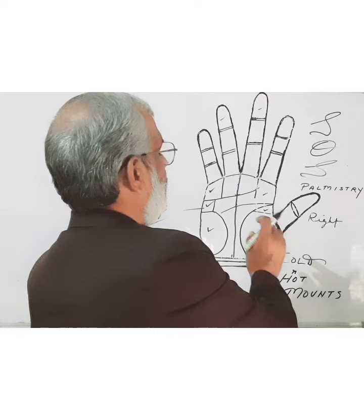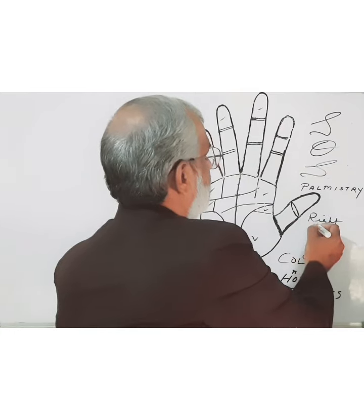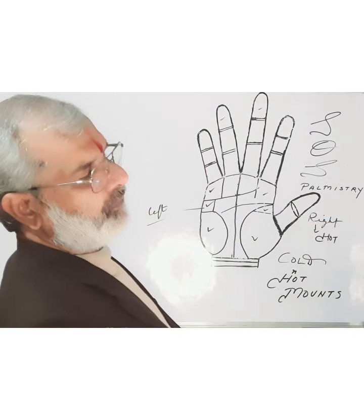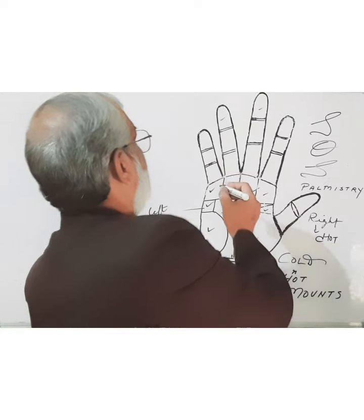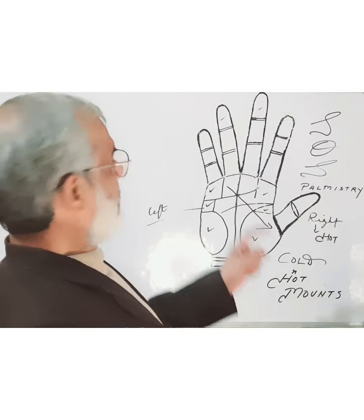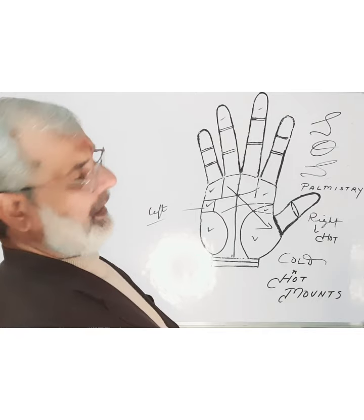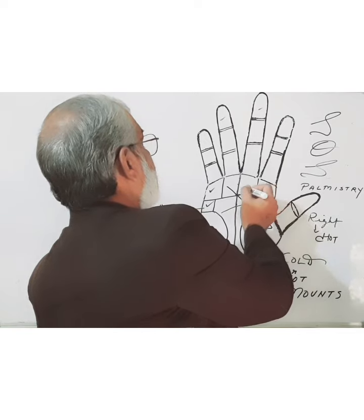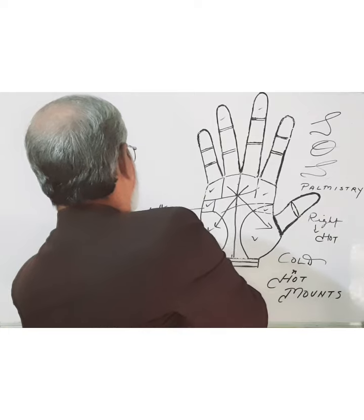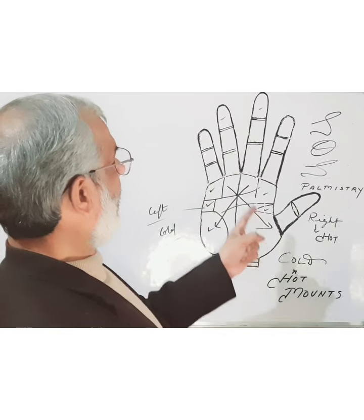The mounts towards the thumb are called Hot mounts. Apollo, the sun mount, is considered Hot. Saturn is also related to the left side, meaning Cold. So all the mounts on the little finger side are Cold, and all the mounts on the thumb side are Hot.